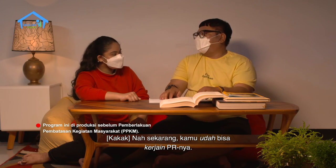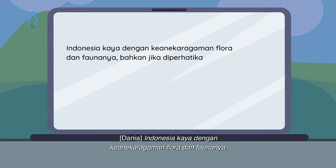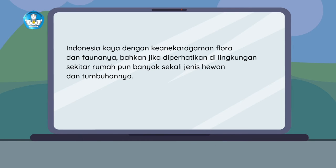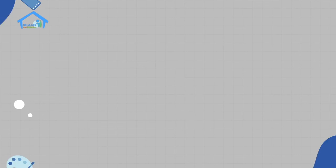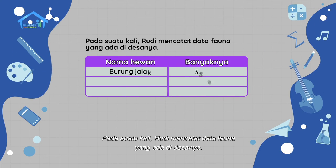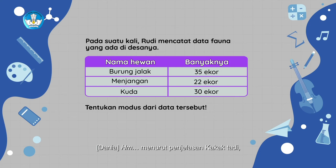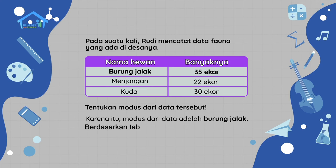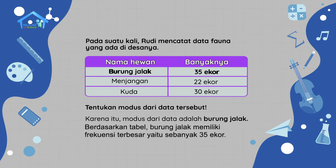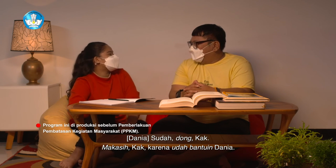Indonesia kaya dengan keanekaragaman flora dan faunanya. Bahkan jika diperhatikan di lingkungan sekitar rumah pun banyak sekali jenis hewan dan tumbuhannya. Pada suatu kali, Rudy mencatat data fauna yang ada di desanya. Sekarang tentukan modus data tersebut. Menurut penjelasan kakak tadi, modus bukan hanya data yang sering muncul, tetapi modus juga merupakan data yang mempunyai frekuensi terbesar. Berarti kamu sudah paham dong dengan konsep modusnya? Sudah dong kak, makasih kak.